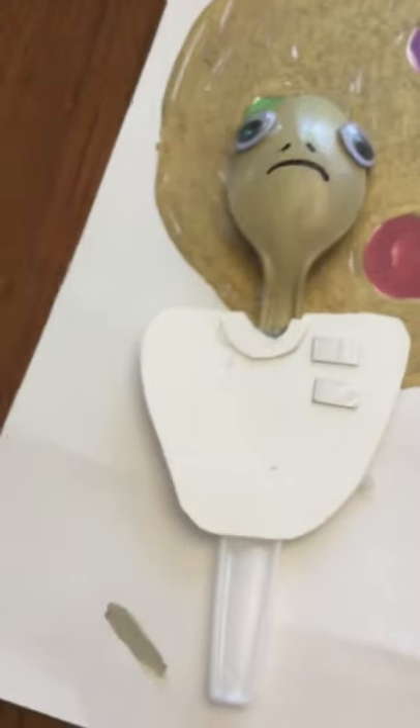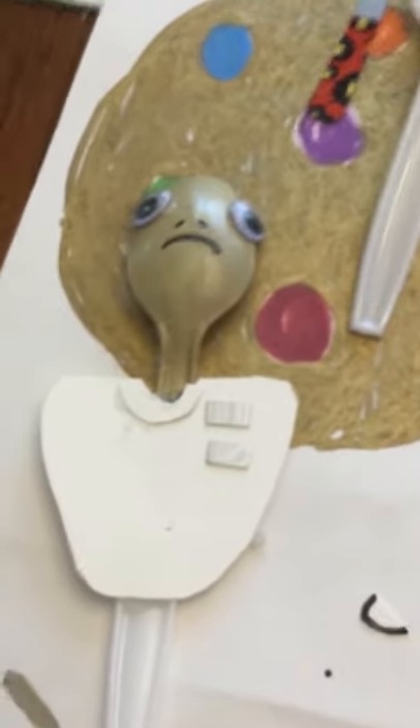That is how you make a little Admiral Ackbar spoon. I hope you liked this video. Thank you for watching — please comment, subscribe, and like.